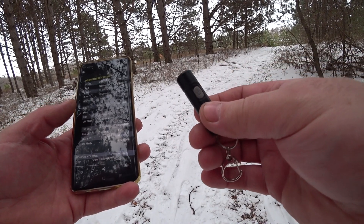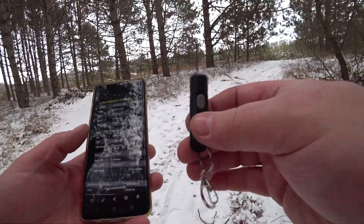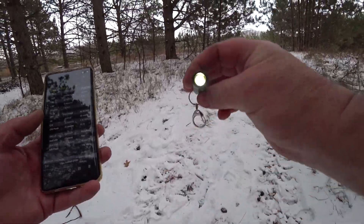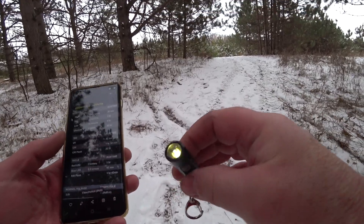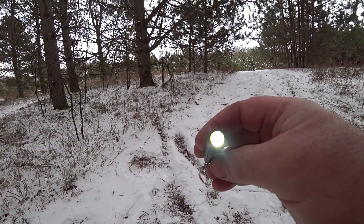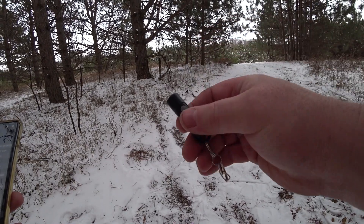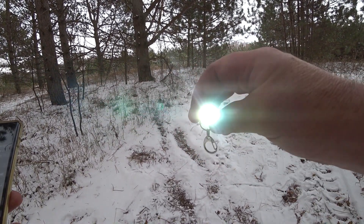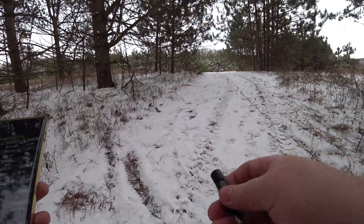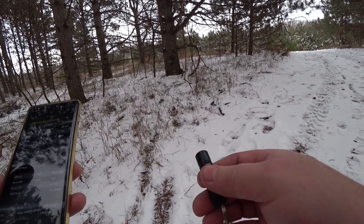Mid is 60 lumens for one hour, low is 15 lumens for four hours, and ultra low is 1 lumen for 40 hours. To turn it on you basically just double-click it and you go into ultra low — that's 40 hours of run time. Click it again you're into low at 15 lumens for four hours, then mid at 60 lumens for one hour, and of course your 300 lumen high mode — that thing is so bright you can't even look at it. 30 minutes of run time on high.